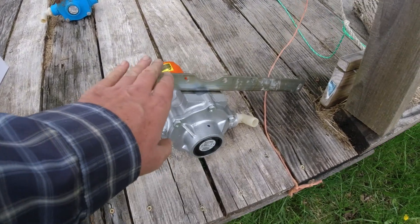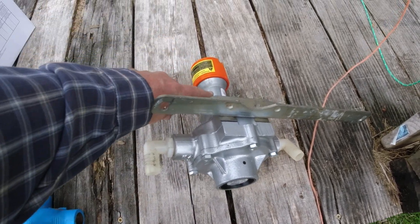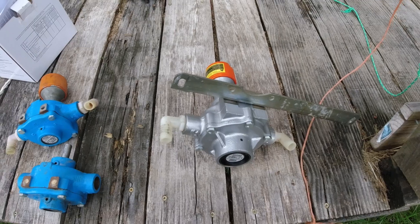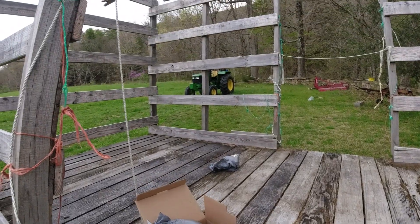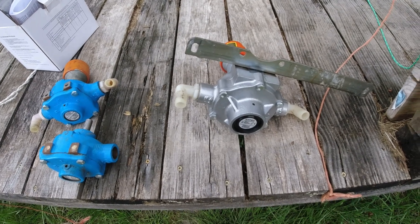I've got the torque arm on, the fittings on, and the coupler on. I'm going to put this thing on the John Deere tractor over there, hook the hoses up, and see if I've got some pressure.